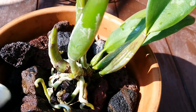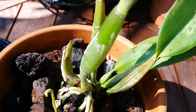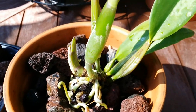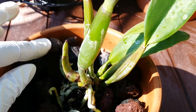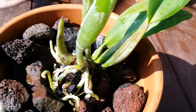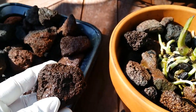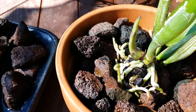If this one doesn't like it in here I'll just change things up and transfer it to bark medium — that's what I do sometimes. During my experiments I'll bring the plant to the brink of death and then save it. I like this little size of lava rocks — I don't like the too-big ones. I only use the big ones at the bottom, especially if I have a deeper pot.